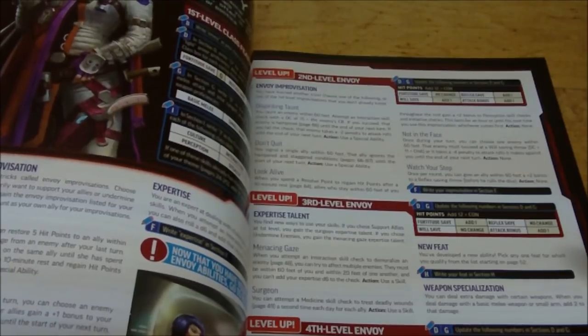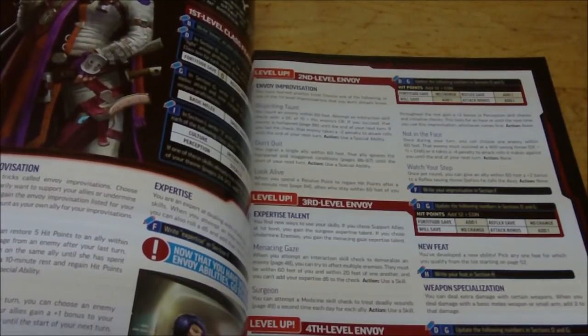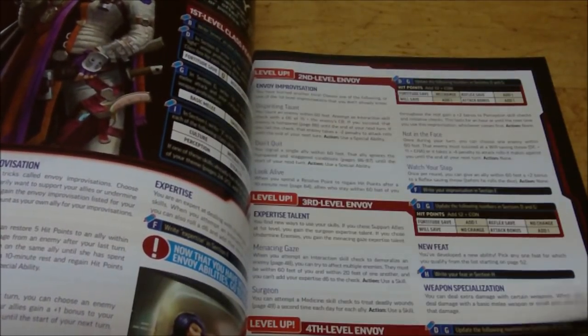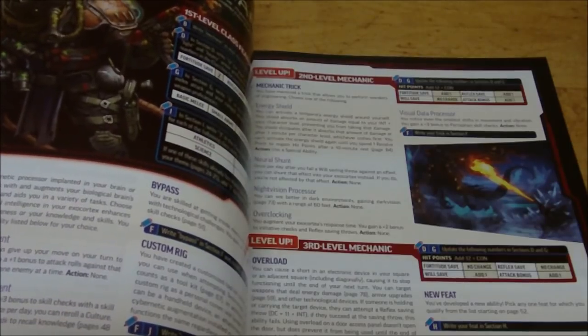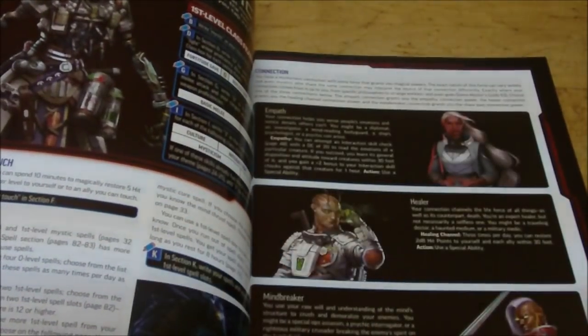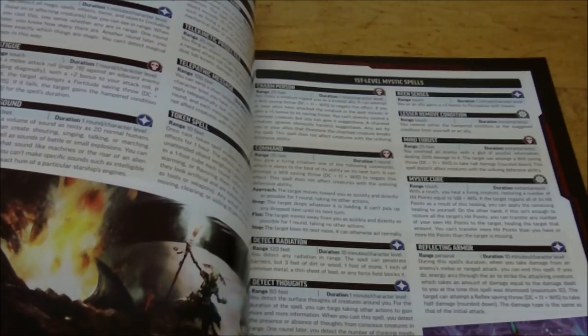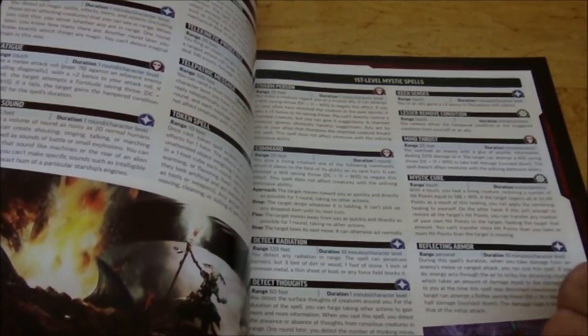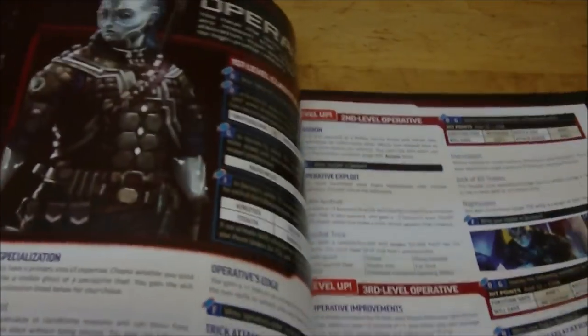With the classes, hit points are the only thing you have to worry about. You do get resolve points as well, but there's no longer stamina and hit points separately — they just increased the number of hit points you get. Instead of a short rest to regain all stamina, if you take a short rest and spend a resolve point you get half your hit point maximum back. Then a long rest gets you the other half back. So you do one and then the other and you have all your hit points back — which works for something designed for people not already intimately familiar with Starfinder.